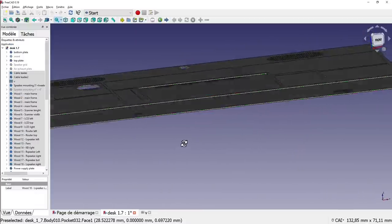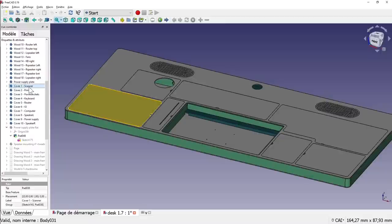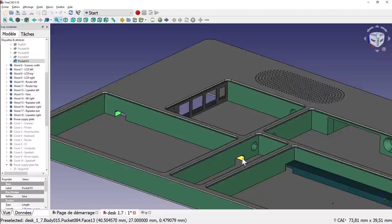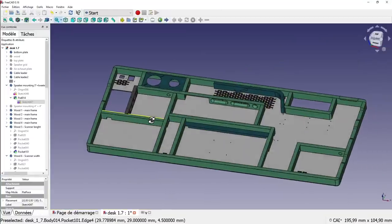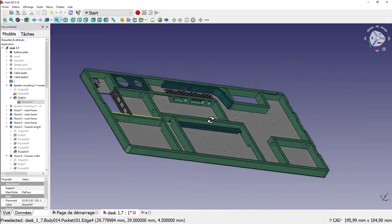The general idea is to have two metal sheets, and between them a wooden frame which creates different cavities — one for the printer, one for the scanner, and so on. When doing such a design, you have to consider every small thing: where the cables will run, how the air flows into the enclosure, what the thickness of each component is, and so on. You cannot leave anything to chance, or it will not fit in the end. Make sure to take the time to imagine where everything will go and how it will fit together.